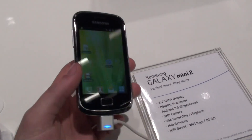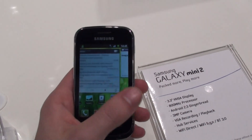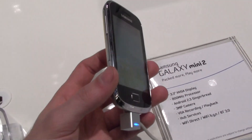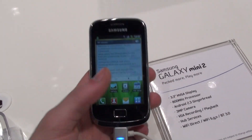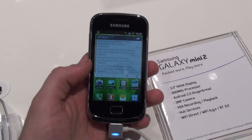Right now I'm doing a quick hands-on with the Samsung Galaxy Mini 2, which is the new low-end device by Samsung — the entry-level handset. Probably one of the cheapest Samsung Android phones that you'll be able to find soon on the market.